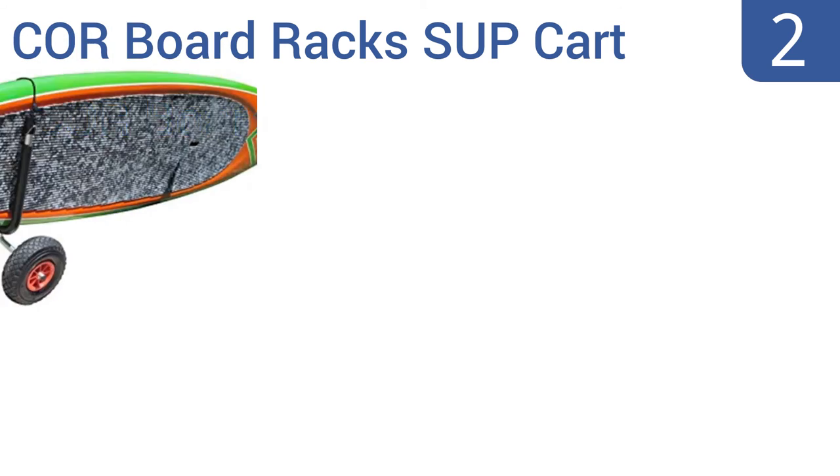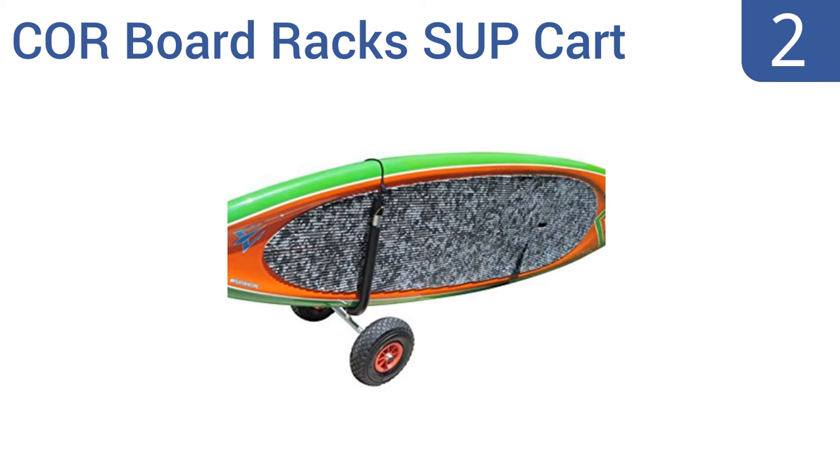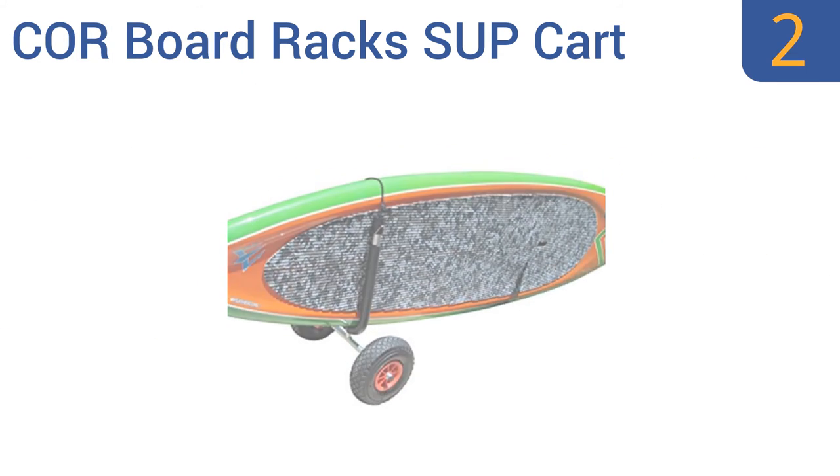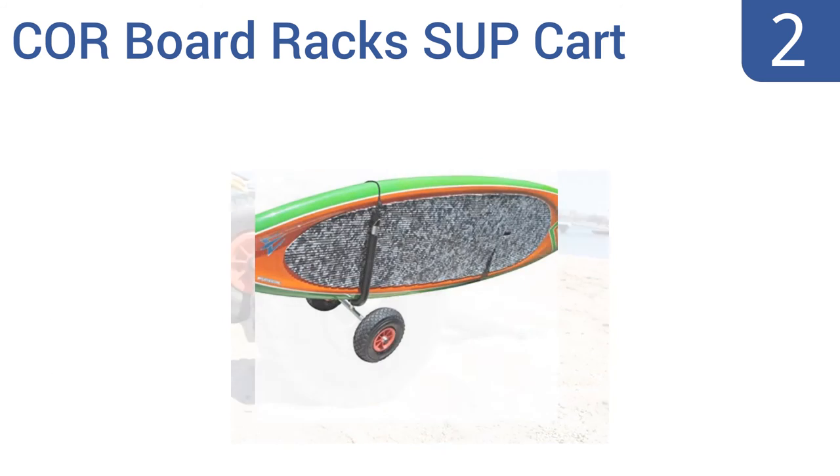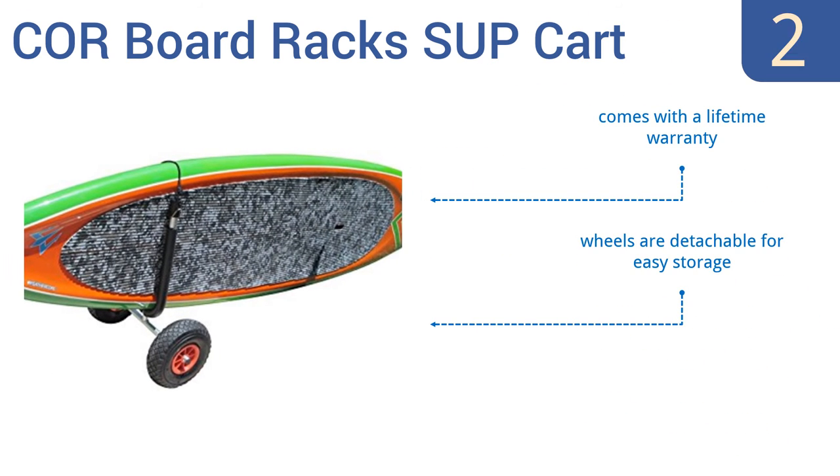At number 2, the Core Bordrax SUP cart has oversized rubber tires designed to make your life easier when rolling it across soft sand. It uses a bungee cord strap and hook to keep your board in place while transporting. It includes a lifetime warranty and detachable wheels for easy storage, and it's very easy to assemble quickly.